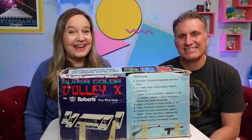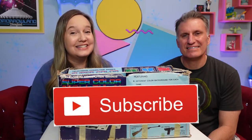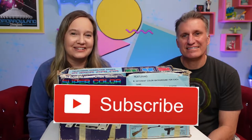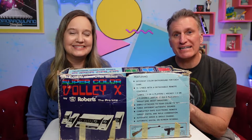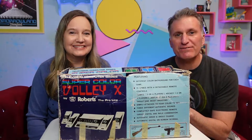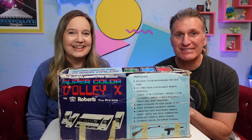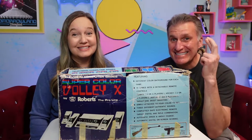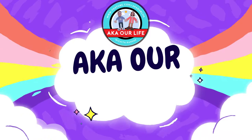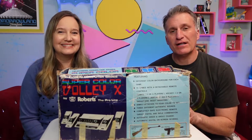Hi guys, welcome to aka our 80s life, where we're all about the 80s. If you love the 80s too, be sure to subscribe to our channel. Today I'm really excited — in front of us here you see the Super Color Volley X by Roberts. This is my very first video game system that I had, and it's over 40 years old. Today we're gonna open it and see if it still works.